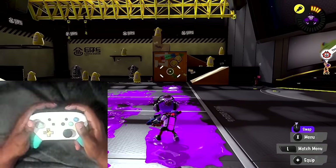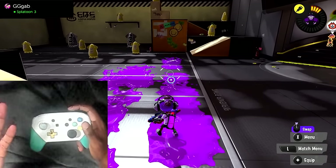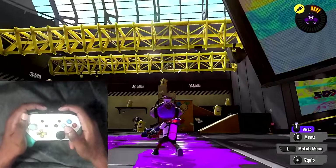While you're following along with this tutorial I would suggest that you also get your Switch out. You can put it in tabletop mode and basically mimic the things that I'm doing so you guys can have a good idea of how I control gyro controls.